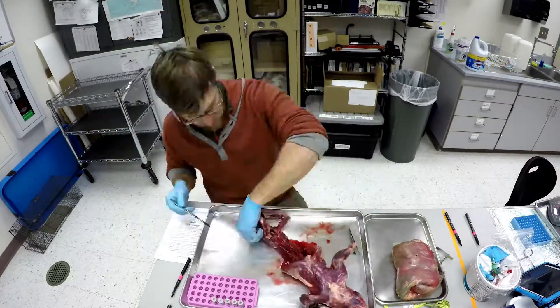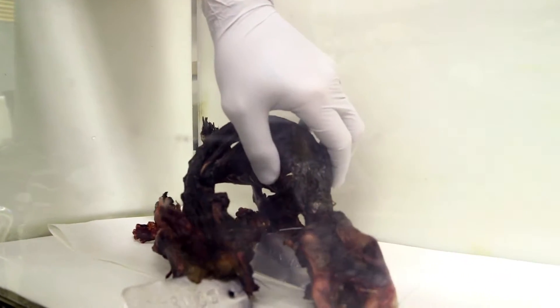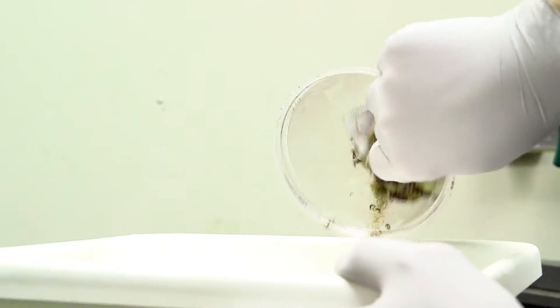Tissue samples are taken and frozen, then we remove any remaining flesh from the skeleton. Once the skeleton is dry it is given to our beetle colony. The beetles will eat all the dry tissue off the bones, even the inside of the skull, leaving a nicely clean skeleton. For a marmot like this the process will take about two to three weeks.